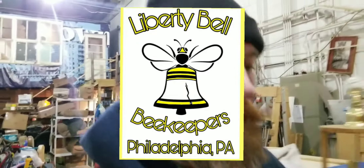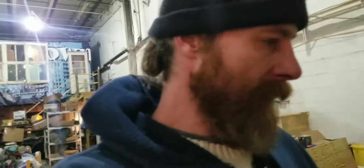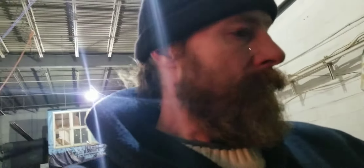What's up guys, Craig Mack here, Liberty Bell Beekeepers, in the shop this evening. For those of you that don't know, I did come down with COVID. I am tip-top — it lasted about 30 hours for me, so all good things there.